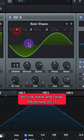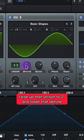For Oscillator B, let's do analog basic shapes. Do sine wave and raise the octave to plus 1. Raise up the units into 2 and lower that detune.